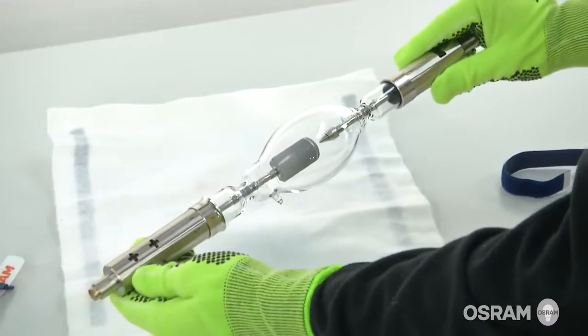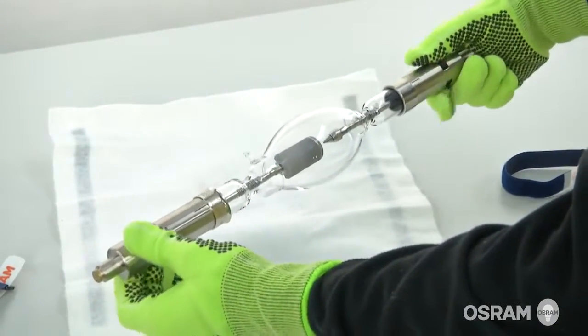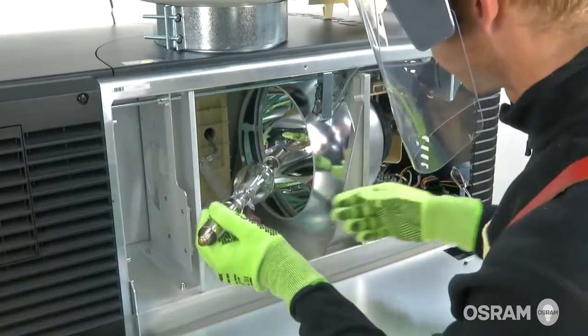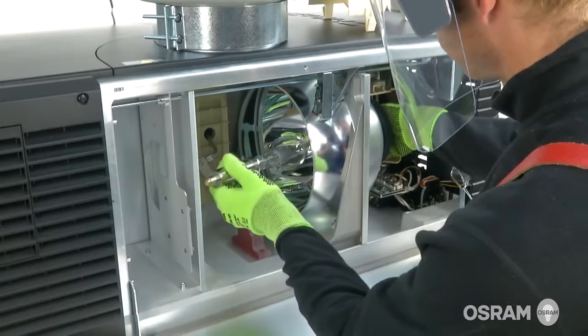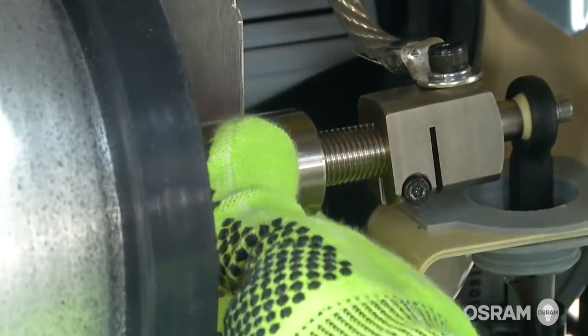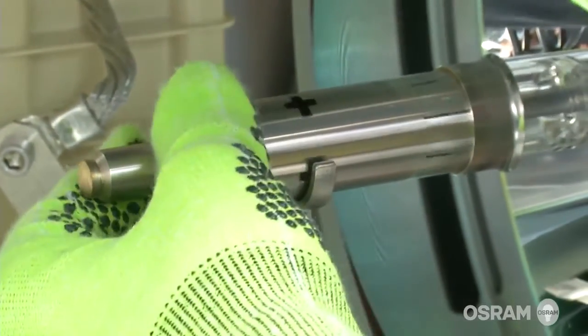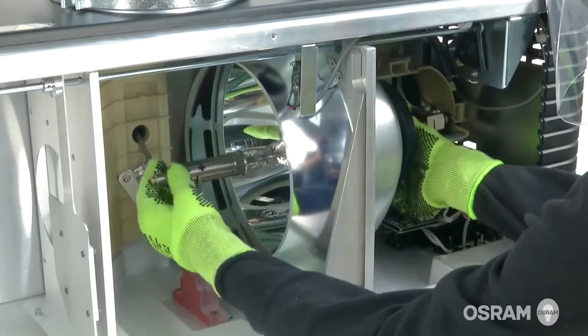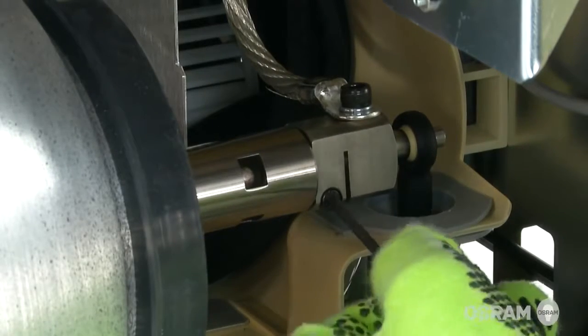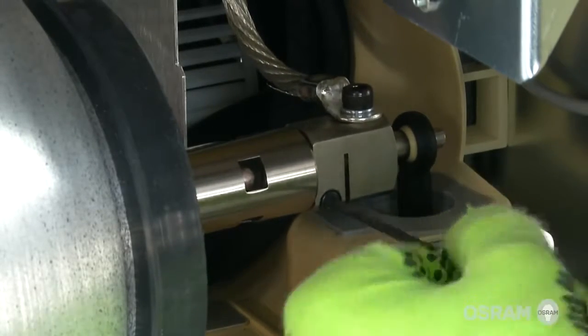Check the lamp for damage. Using both hands, insert the threaded cathode end of the lamp into the cathode lamp connector. Gently turn the lamp clockwise to tighten it. Using the 3 mm Allen key, tighten the set screws of the cathode connector.